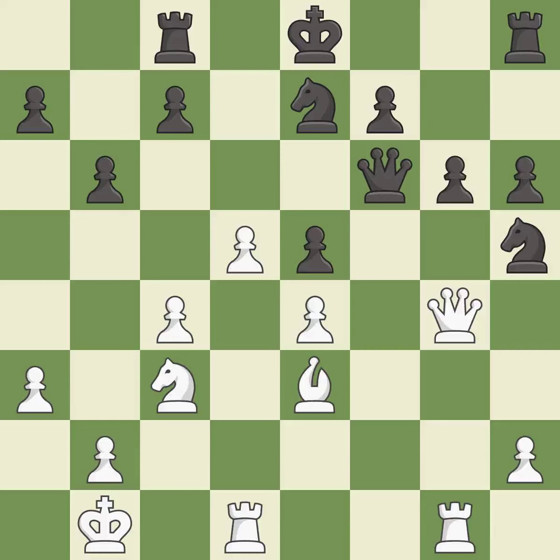Smooth — one player took the advantage and never let go. White really outplayed Black in that one, taking advantage of the opportunities they saw in the opening and overpowering Black in the middle game.